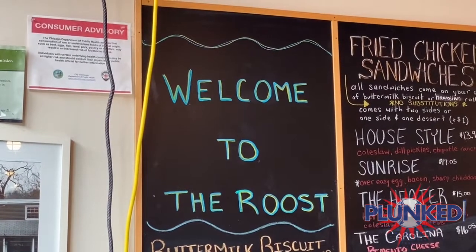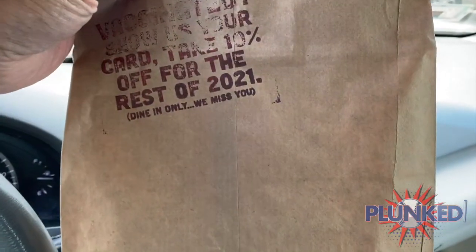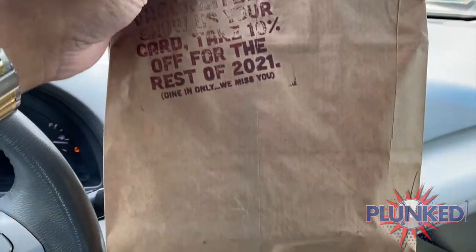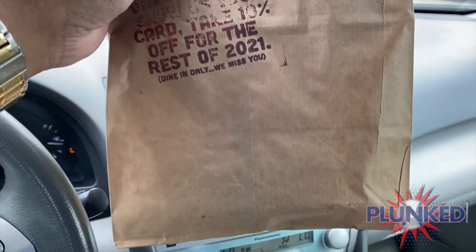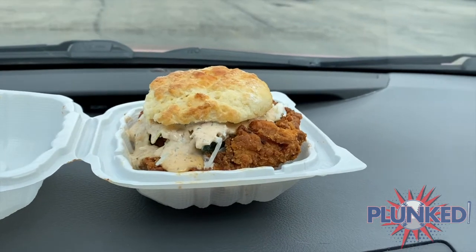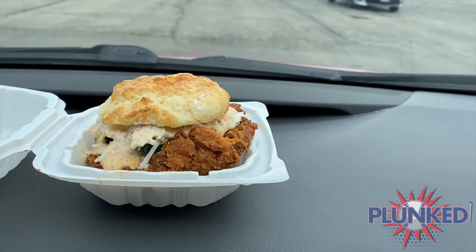Chicken and biscuits. First inspection is the bag test — it's kind of light, kind of light. But let's keep it positive. Weight isn't everything. Chicken biscuit sandwich. Now, the eye test: it looks good. A little sloppy, just enough slop. The neat part is over here, so that's where you pick it up so you can handle it.